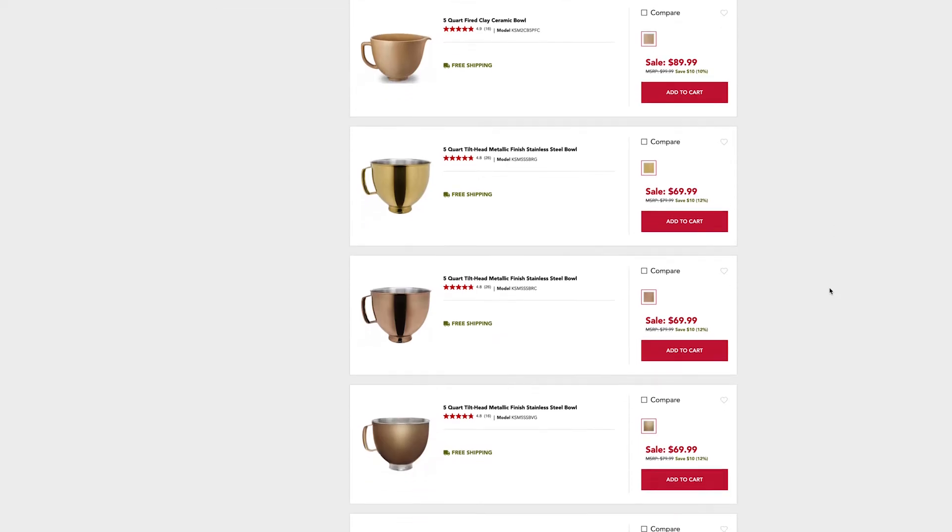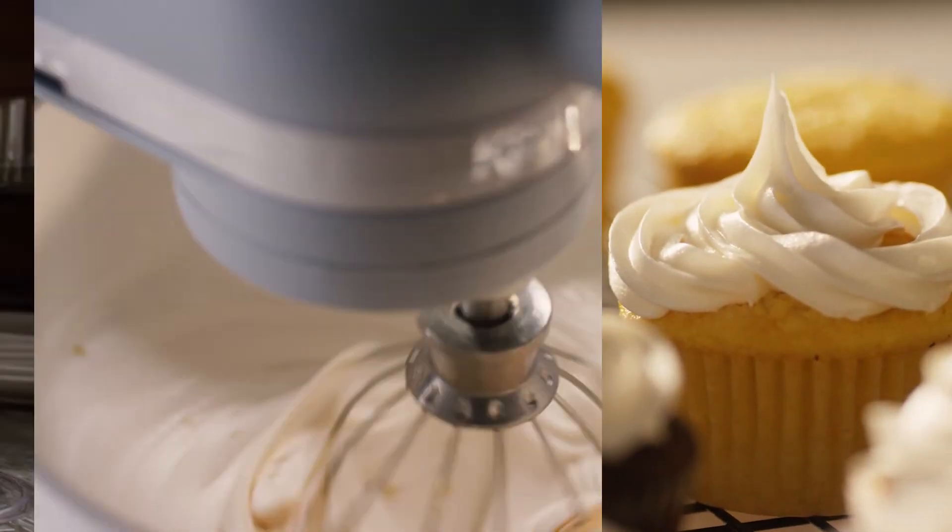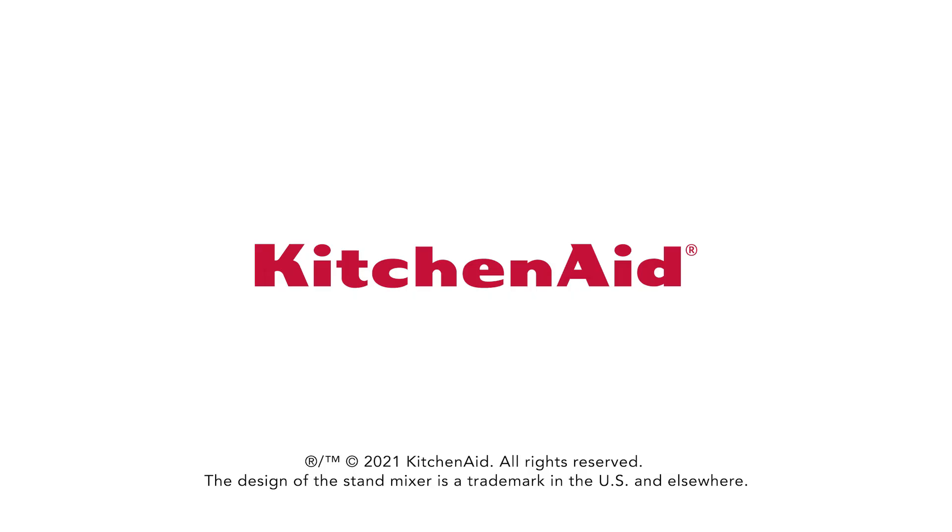Replacement bowls and additional styles are now available on our website. For more tips and tricks, or to discover new bowls, accessories and more, head to our website KitchenAid.com today.